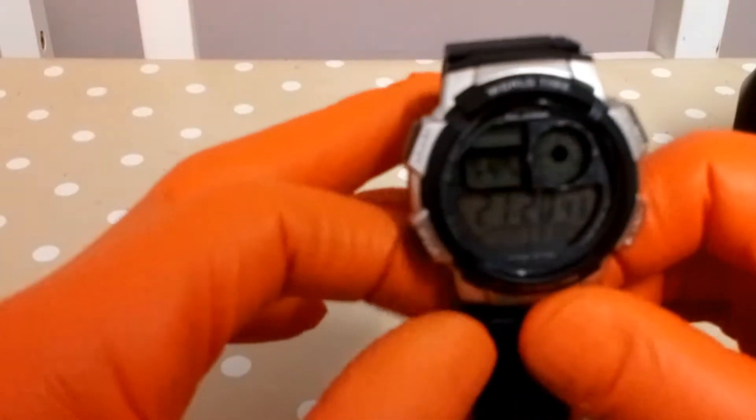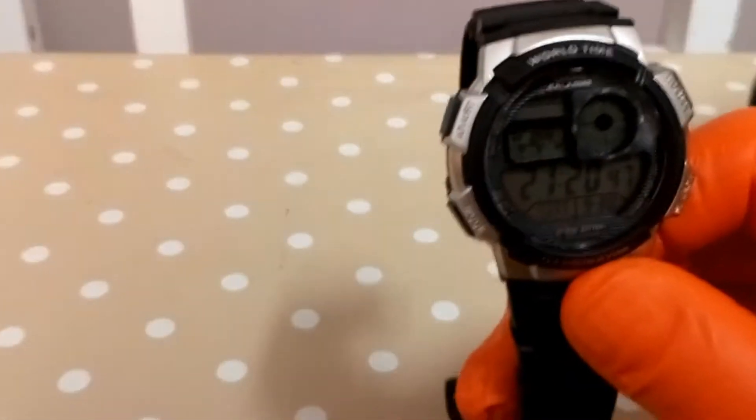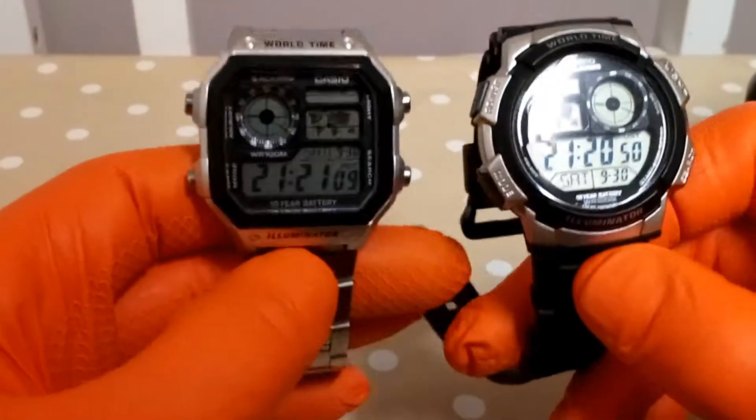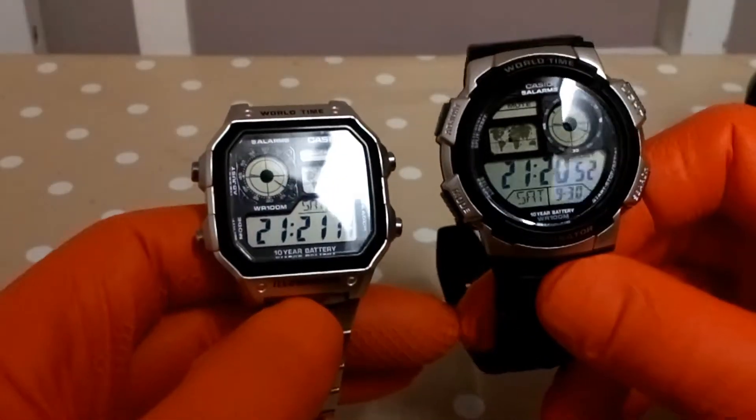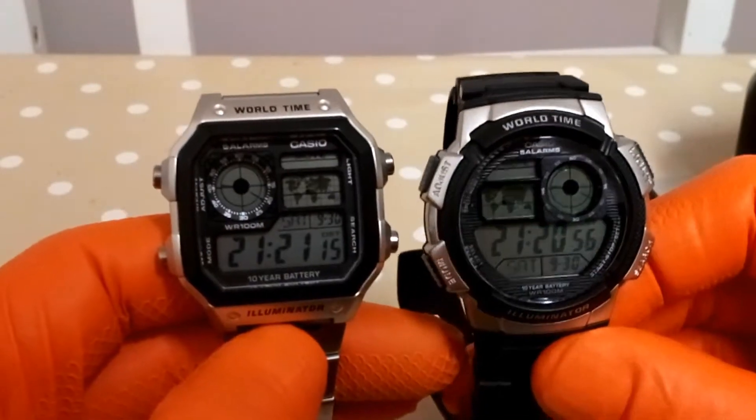The thing is, this watch shares the same module as the AE-1200, which is basically the same watch.